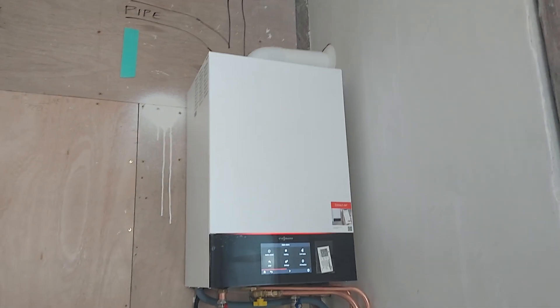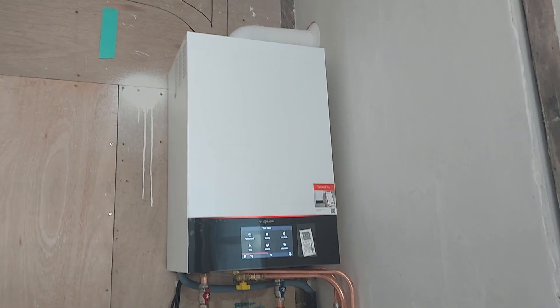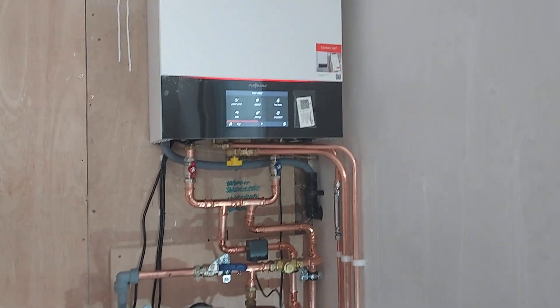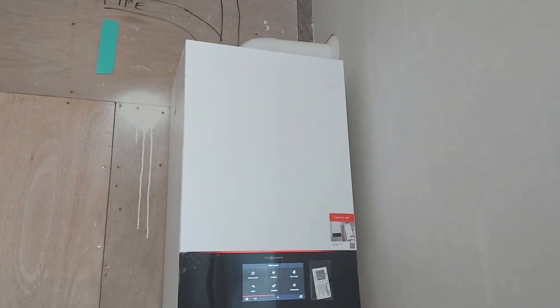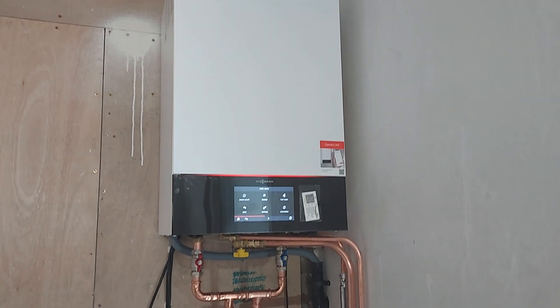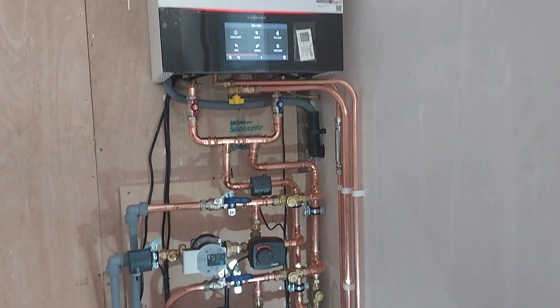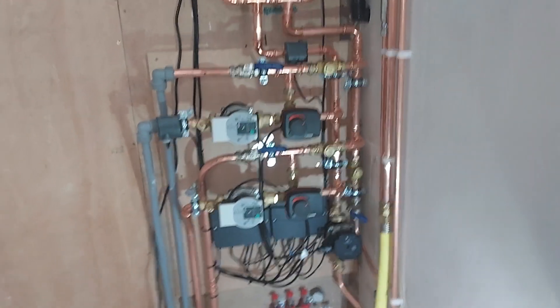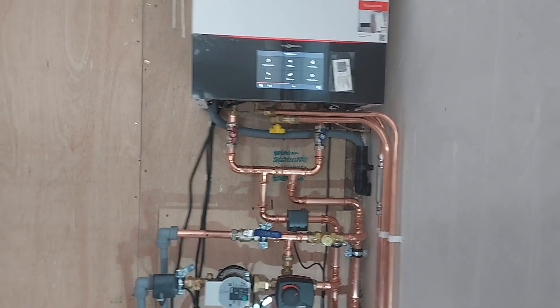Here we are again working with my friends from Boiler Trust in London. These guys really do a lot of Eastman installations and they get a lot of customers willing to invest the money in having some of the best kits available. This job is quite interesting because I've used close couple T's under the boiler.